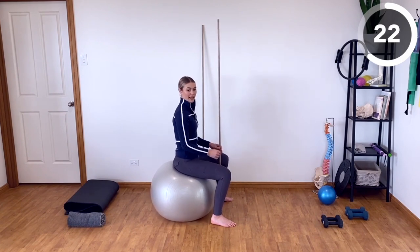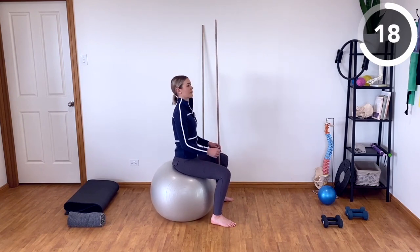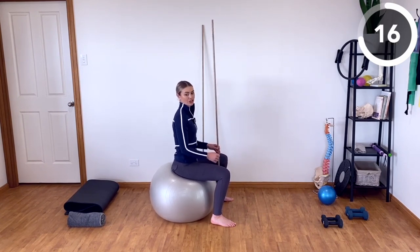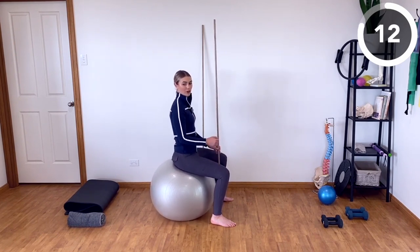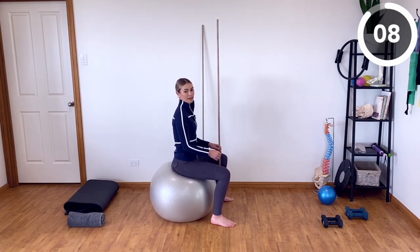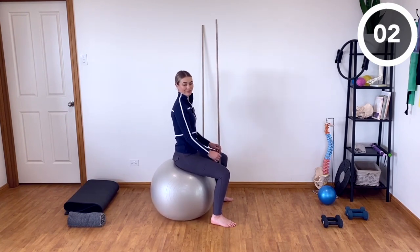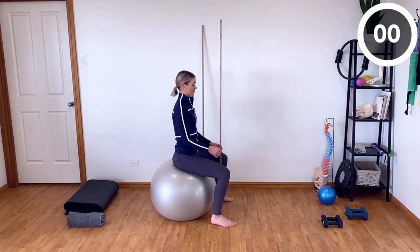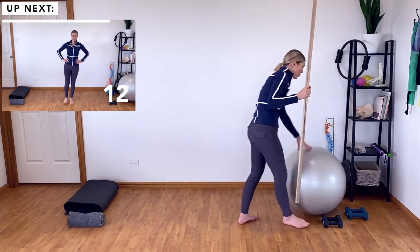Trying to keep the free hand as still as possible. Maintaining your upright posture as you're bouncing up and down. Remember, if your elbows are locked, your hands will bounce up and down. So those elbows need to be nice and loose in order for that hand to stay in place. Okay, let's lose our sticks now. You can place your ball to the side.